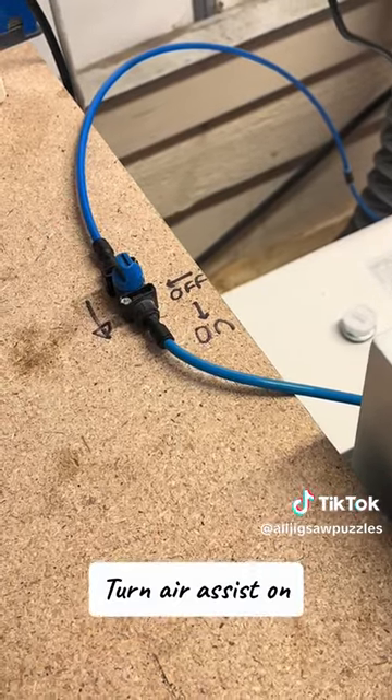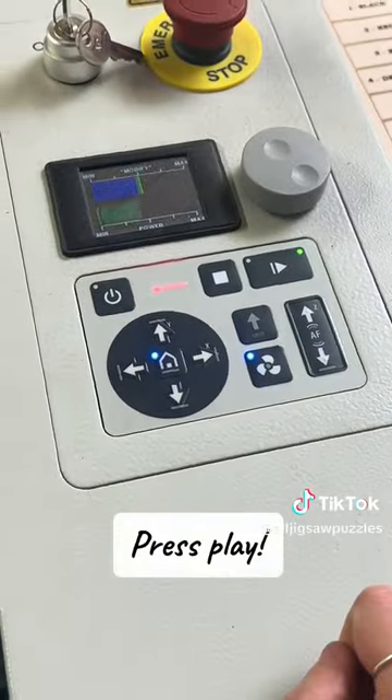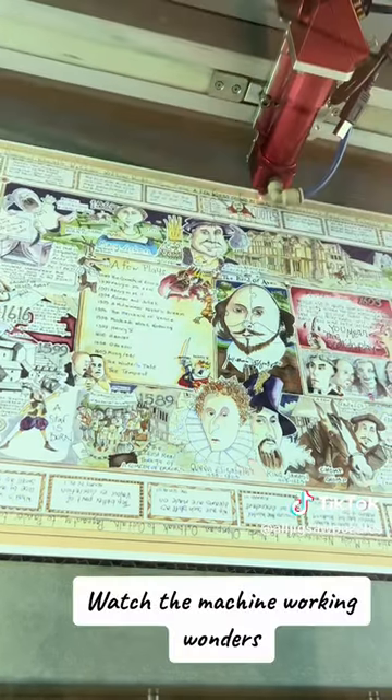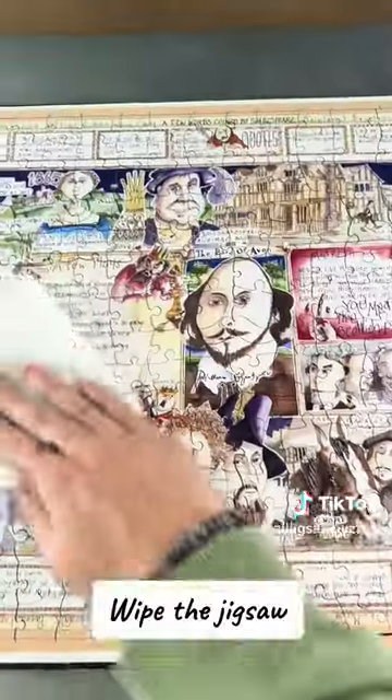Turn air assist on and press play. Watch the machine working wonders. Then wipe the jigsaw.